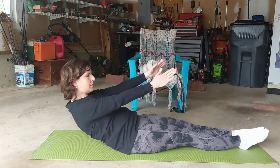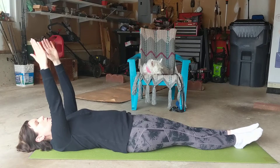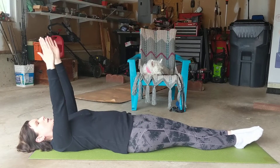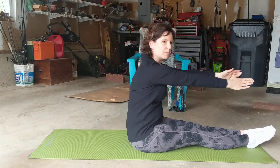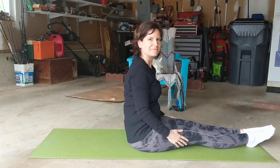Let's watch that again. When I go to use the core, my legs don't need to come up.